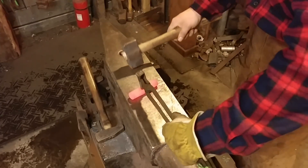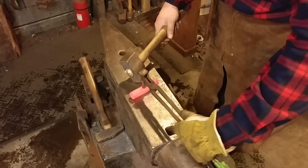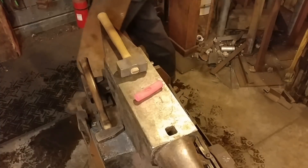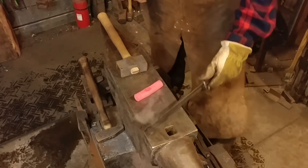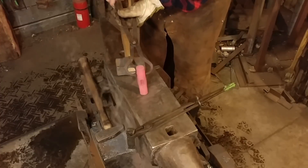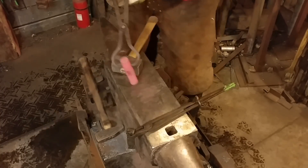Really all we're doing is slot punching this. You may notice it's a little off to one side, and there's a purpose for that. The short side is going to become the peen and the long side is going to become the face, because I want the face to be broader than the body.